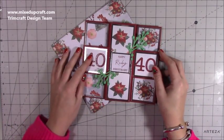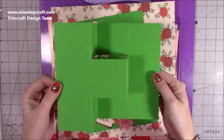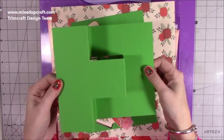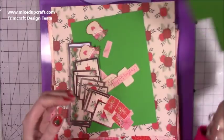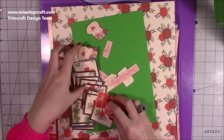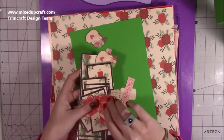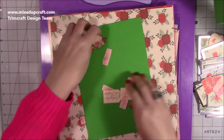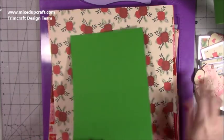Let's get into the tutorial. There again is what we're going to achieve. I've done one half and I'm going to do the other one with you. So those of you that have made the pop-out Z-fold card, you just want to do two of those and basically stick them together. I've got all the pieces here. I'm using my favourite paper Christmas pad.